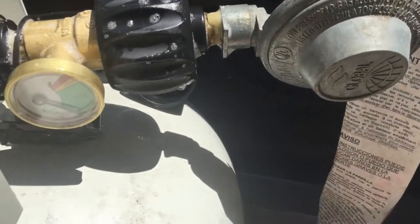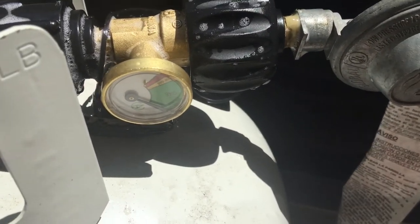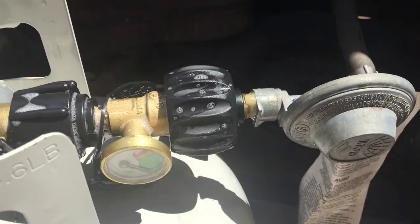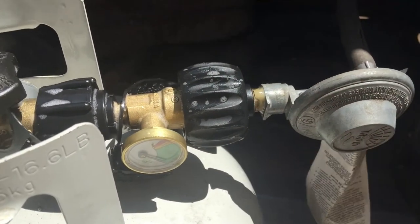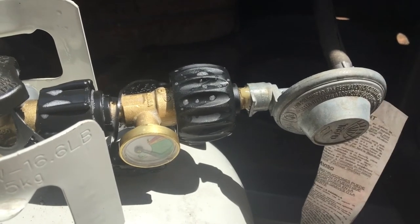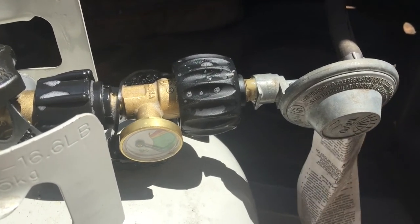This one doesn't have any leaks. Once again, it's important not to over-tighten these two valves — just hand tighten them and you'll be good to go. So now we can get barbecuing.